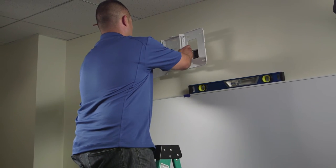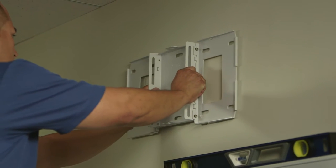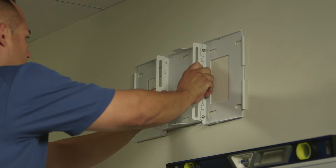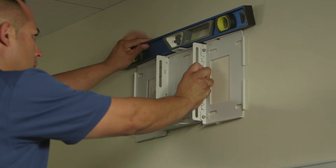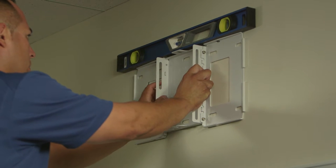Once we have the wall plate ready, we will attach the wall plate to the wall in the position we had earlier placed the template sheet. For the purposes of this video, we have already completed the cutouts for power and cabling.